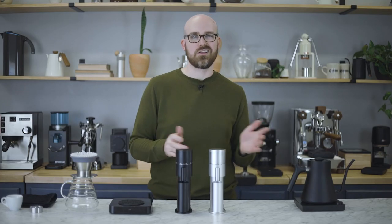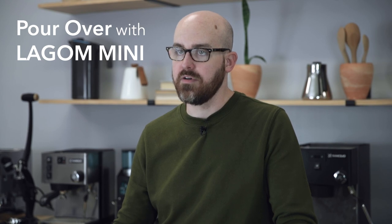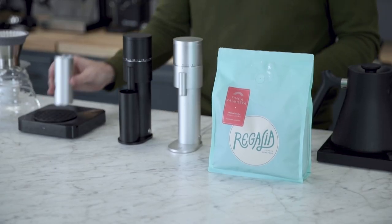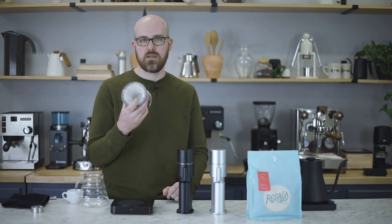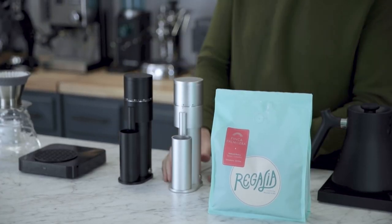Let's see the Lagom Mini in action. I'm going to grind for a 20-gram pour over and then also for espresso — we'll taste those, listen to the noise and speed, and evaluate it all. I'm using a Gesha from Costa Rica roasted by Regalia Coffee in New York. It's a naturally processed coffee with notes of strawberry and jasmine according to the bag. I'm going to grind on a pretty fine — what I'd call medium-fine — setting, and I'm using the Espro Bloom today, a dripper that allows for very fine grinds and higher extractions and body.